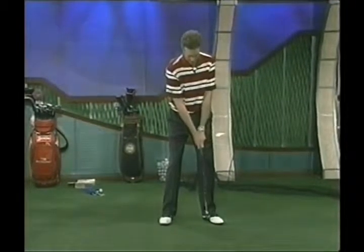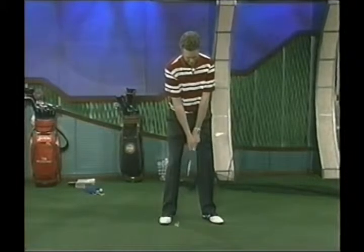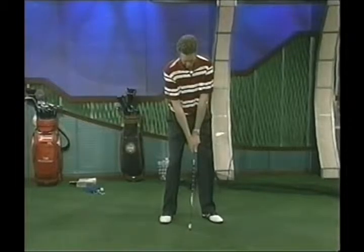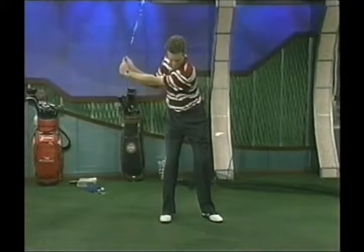He does it really slow. He'll get in here and go really slow. Now let's start off — here we go, a little waggle. Just feeling the movement.